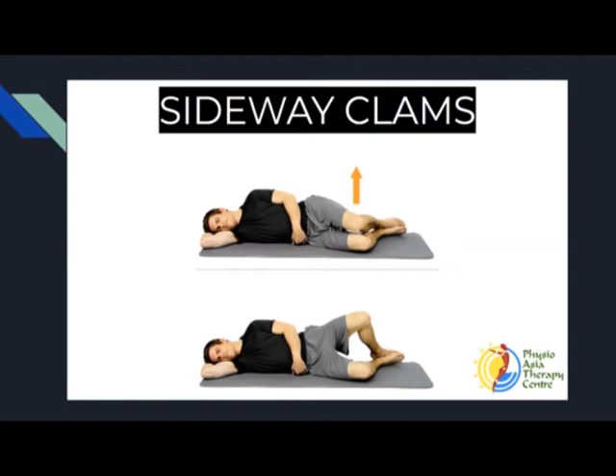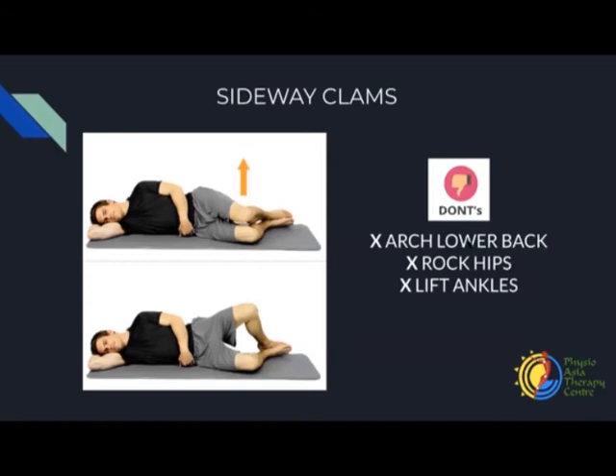Let's start on this side first. Lift up and close down — one. And up — don't arch the lower back, keep breathing — two. Up — three. Up — four. Up — five. Up — six. You should feel the muscle on the side of the glutes working. Up — seven. Up — eight. Up — nine. Last one — up — ten. Good.